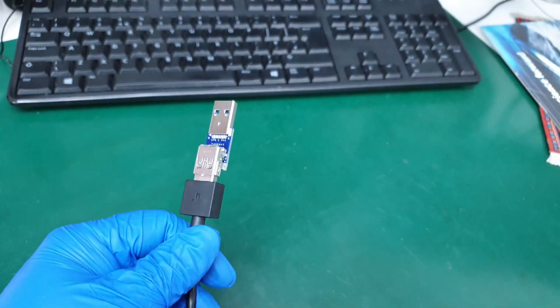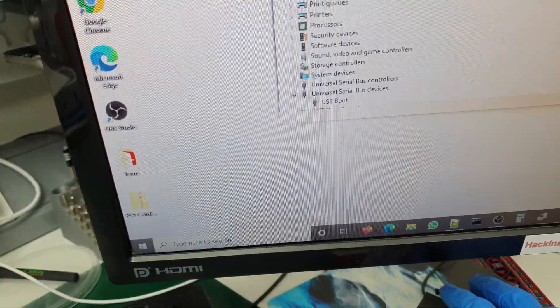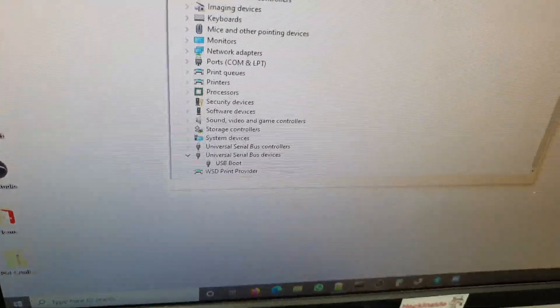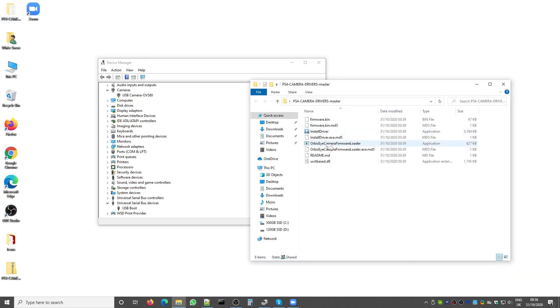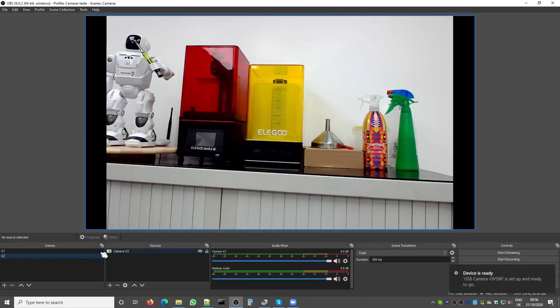You can also connect a second camera by plugging it into a second USB 3.0 port on your computer. Once connected, you will see another 'USB Boot' entry in Device Manager. Run the firmware loader again, select the camera, go to the folder where you extracted the installation files, and load the firmware again. Now you have a second camera installed under Cameras, with the same name.